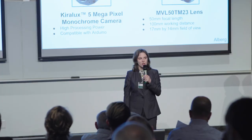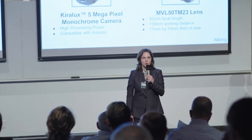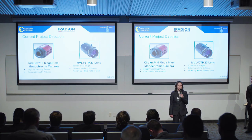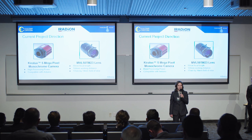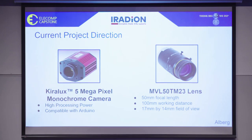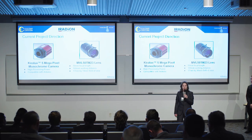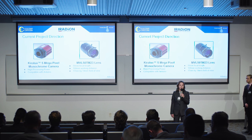We chose this camera due to its high processing capabilities and its compatibility with Arduino, which opens the possibility of automating the capturing process. We chose the lens due to its reasonable working distance of 100 millimeters and the fact that it will give us a field of view of 17 millimeters by 14 millimeters. This is smaller than the top surface of the mirror subassembly, which is what we are looking for. Now, Joseph will talk about the software aspects of OptoCheck.